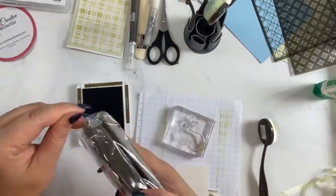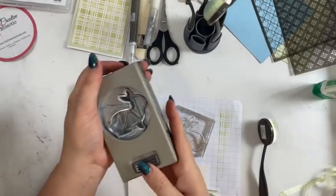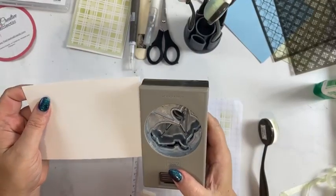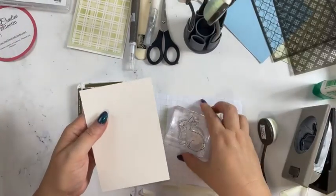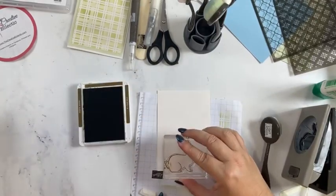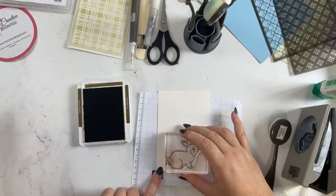I haven't even opened the punch until today, so it's really important to look at which way your punch goes so you know whereabouts on your cardstock you need to position your stamp. So many times I'll put the stamp upside down and then I've got to cut a bit off. So we're just going to do a little rabbit here.